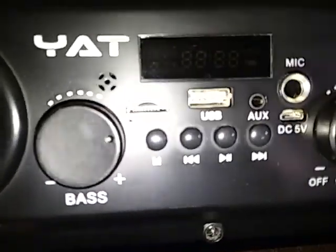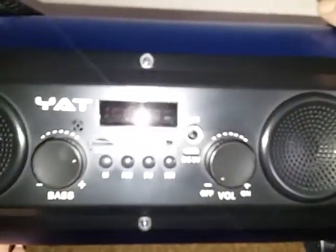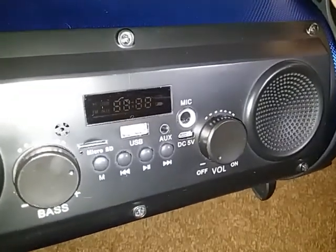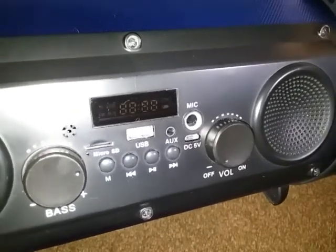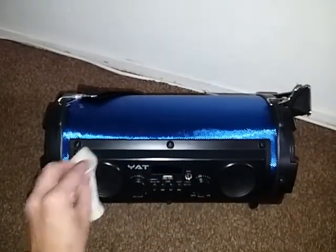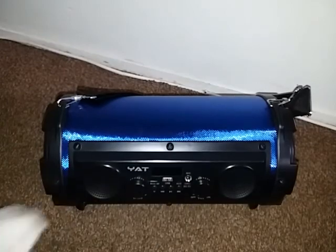It's got bass control — you can see it says bass right there — so you can go ahead and adjust it. You got your USB, your mode button, forward and rewind, play. Everything works great. You don't have to worry about any buttons doubling as two buttons because it already has its volume and bass separated, so you don't have to worry about accidentally changing your music instead of turning it up.